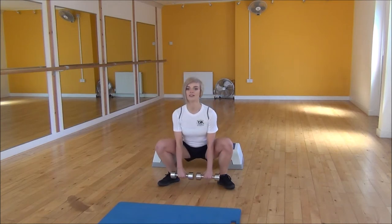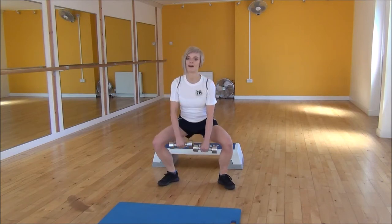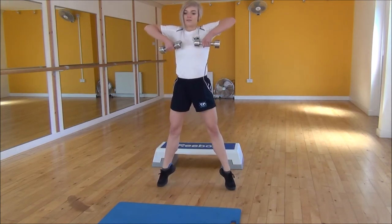Squat down, and then as we're coming up, we're going to upright row and onto your toes. Back down squat, upright row, and up onto your toes.